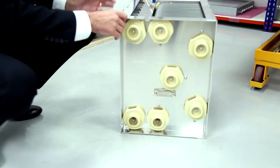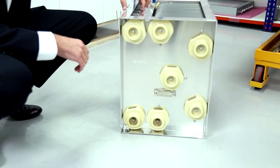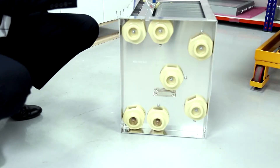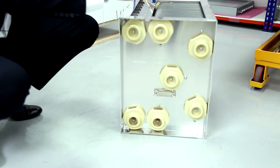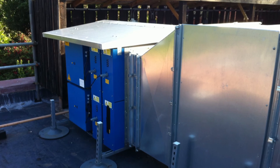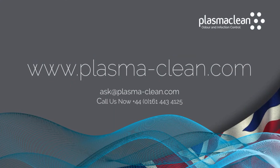What happens is that there's an ioniser at the front of the unit. The ionised particles are then attracted towards the plates of the collector cell. This is what actually captures the grease and smoke particulate as it passes through the airstream.